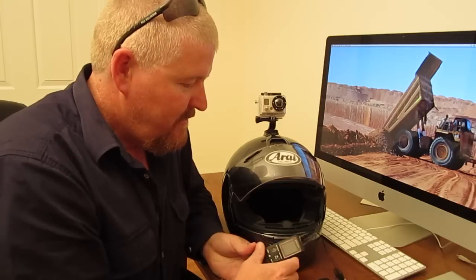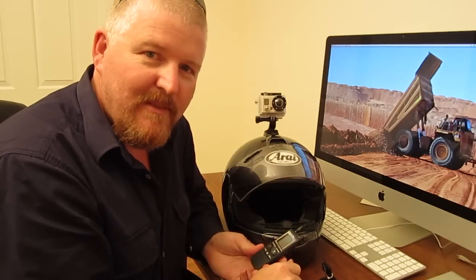Alright, so that's it — that's my setup. Thanks for watching. I'll see you later.